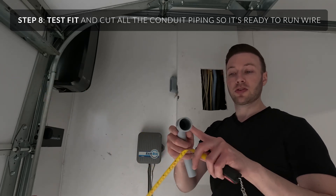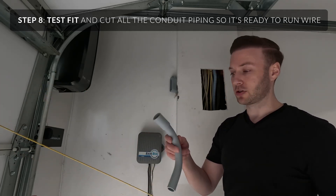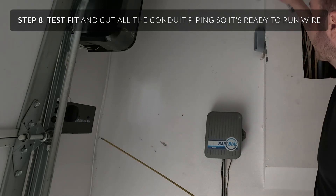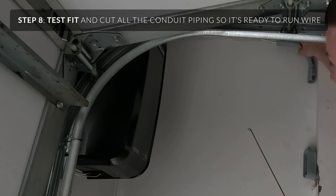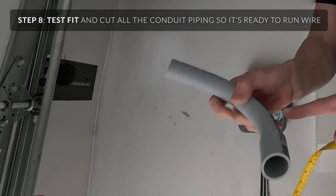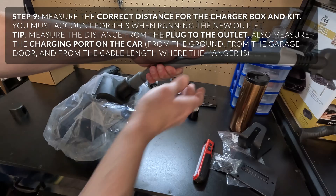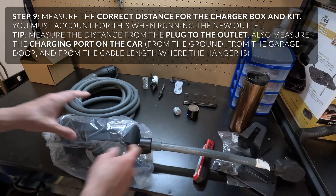First, plan out which sides are going to be male and female. Or if you have all male, you're going to use all couplers, which I'll show. Next I'm going to cut a piece of pipe — I bought 10-foot pipes. Roughly put this here with a little bit of space from the top so I can make sure I have enough room for these flared-out edges. You want to account for this distance when hanging the wall hanger and running the pipe.